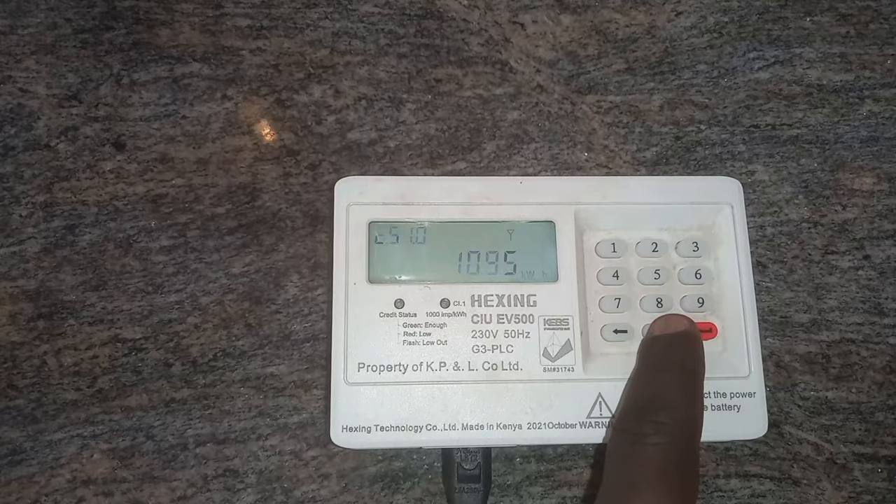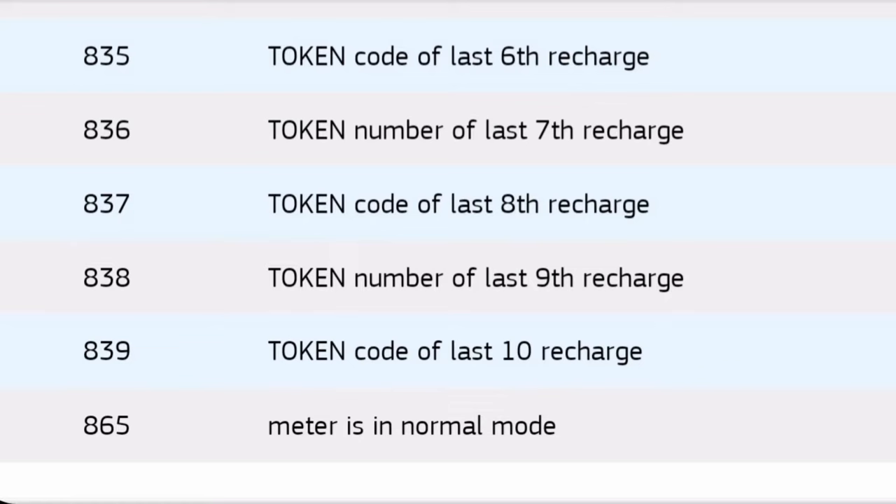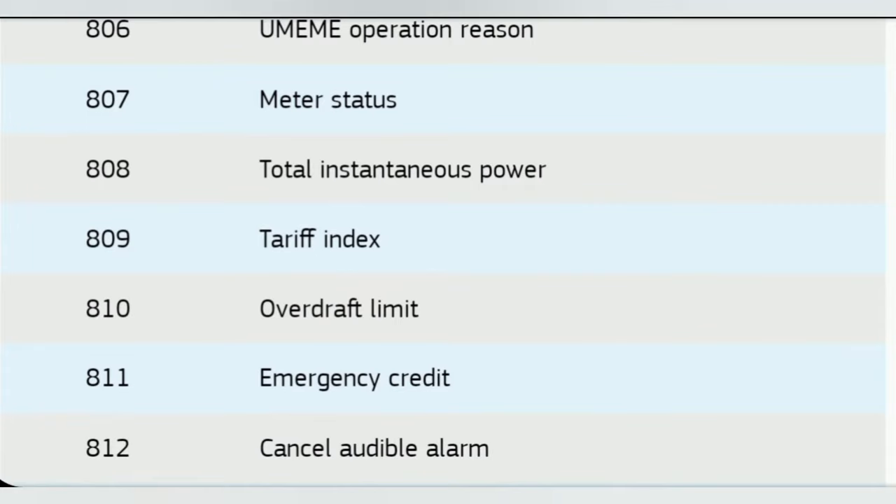When we press 007 it will show you the voltage. We have various codes, and these modern meters tell you everything. When you are keen you won't have trouble fixing any problem — it troubleshoots for you. Like and subscribe to see our other videos, thank you.